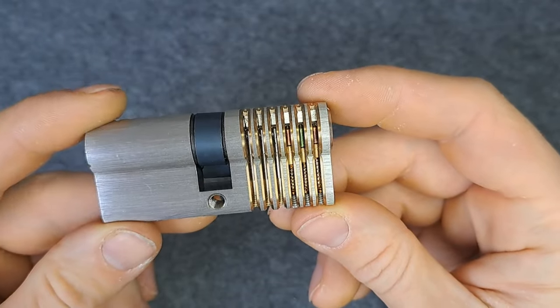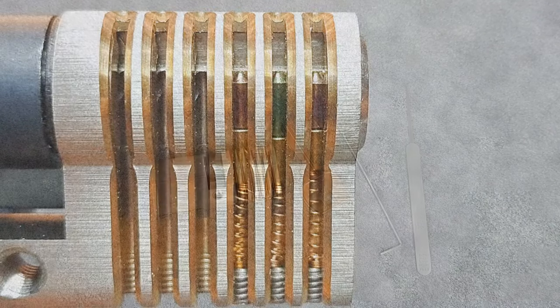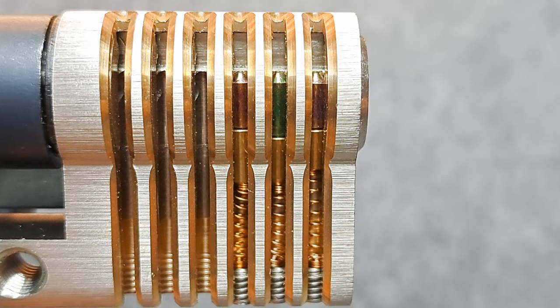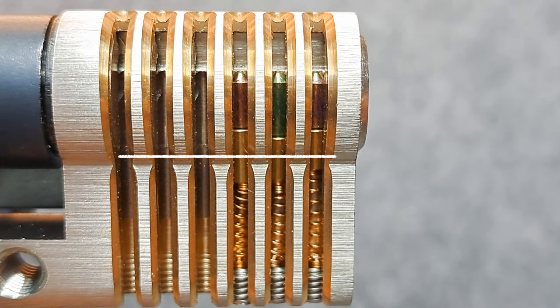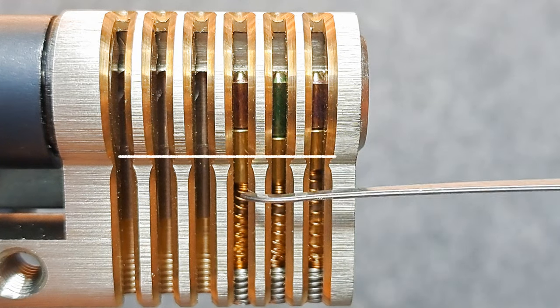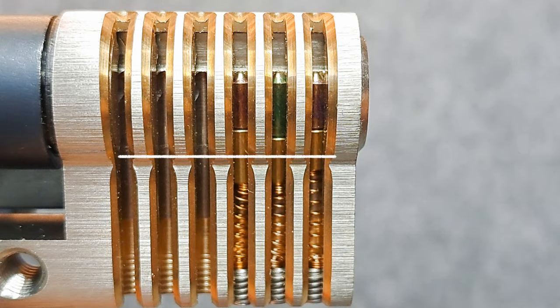Here we are back, lock in the vise with only three pins. The line I've drawn here is the shear line, where the core will separate from the housing. The pins need to be aligned at the shear line for the core to be able to turn.